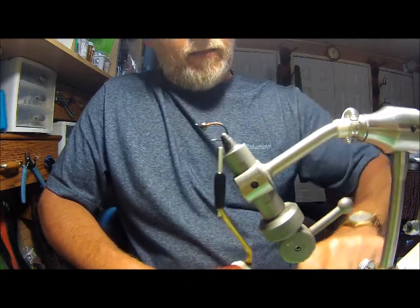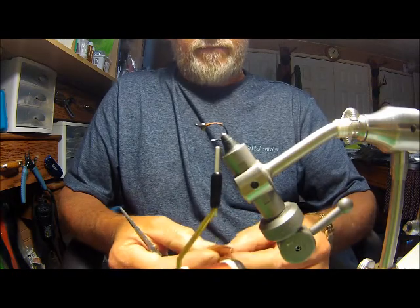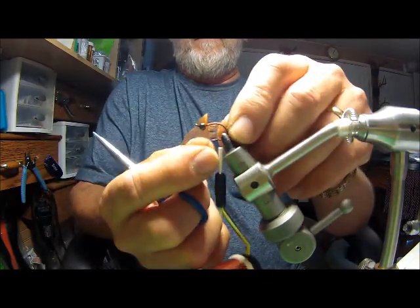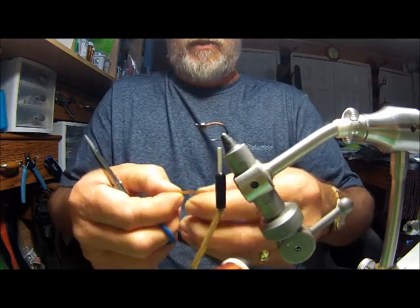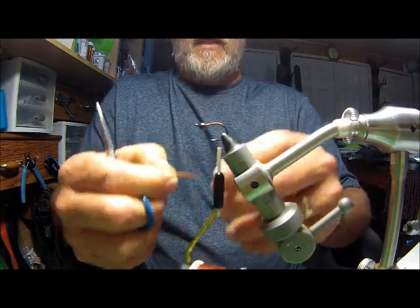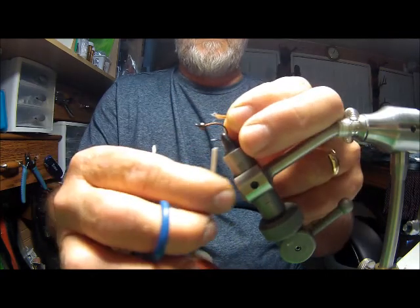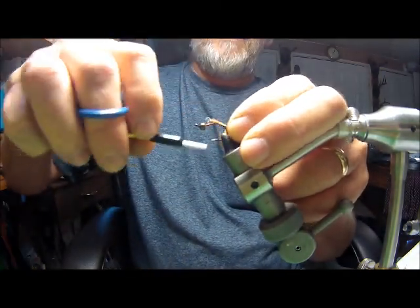For the tail, I'm going to use a brown mylar flank. Pull off about the same width as your hook gap for the tail material. I want the tail to be the same length as the hook itself, from the eye all the way to the bend. Measure that, grab it, then tie that in right on top of the hook.